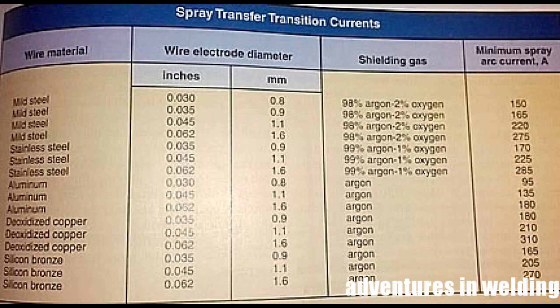This chart is from the Modern Welding book by Bowstitch, 11th edition, and it covers the currents you're going to need to set your machine up to achieve spray transfer. I'm using 0.030 wire, mild steel, so it calls for 98-2 gas at a minimum of 150 amps. With the Eastwood MIG 250 that equates to 30 volts and 600 inches per minute wire speed. Your machine may differ, but you'll know you've reached spray transfer when the bacon-frying sound is gone and all you get is a nice hiss, which you'll hear in the demo.